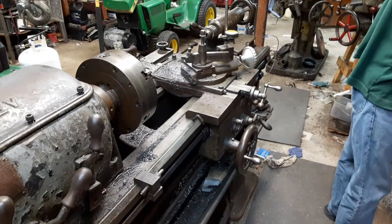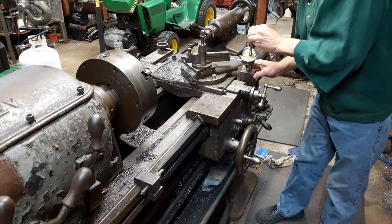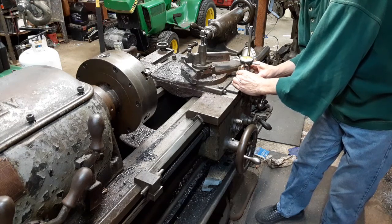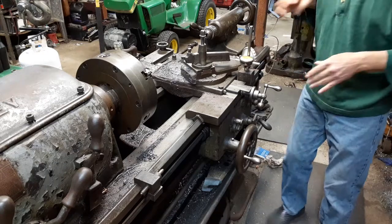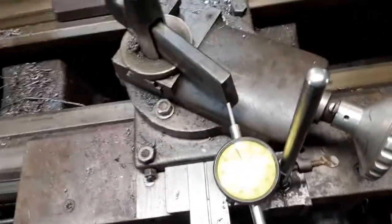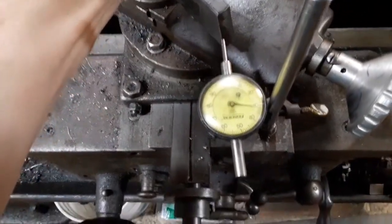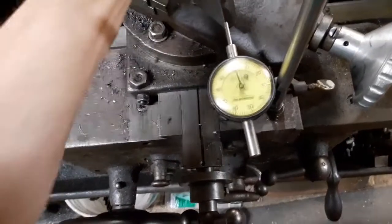Oh, I almost forgot - this part's priceless. If you think the 29 thousandths on that was interesting, check this out. I'm going to bring you guys up here and go handheld for a second. What I'm going to do is move the carriage back and forth - so watch that dial. About 35 thousandths of play.